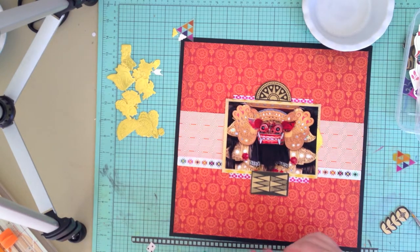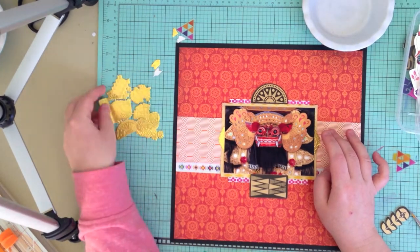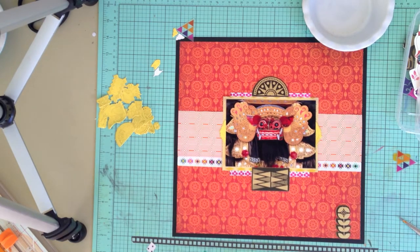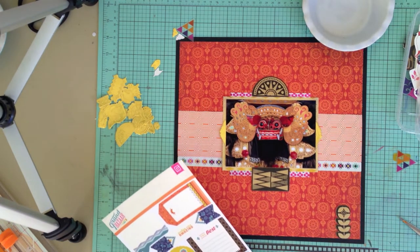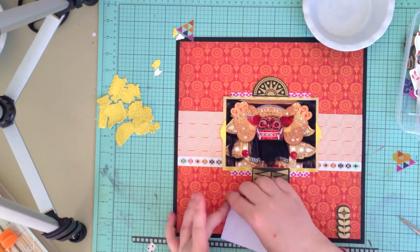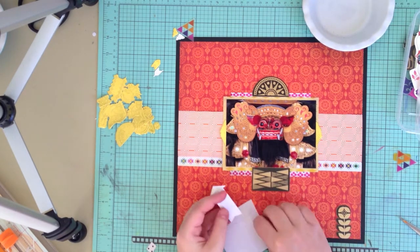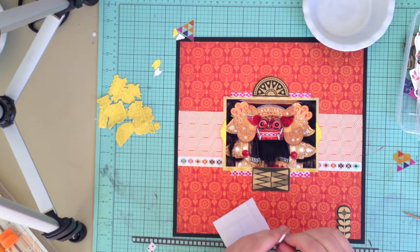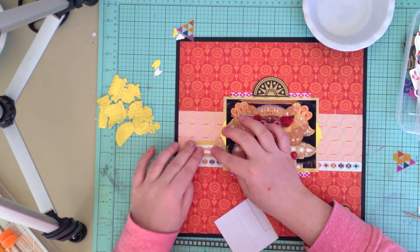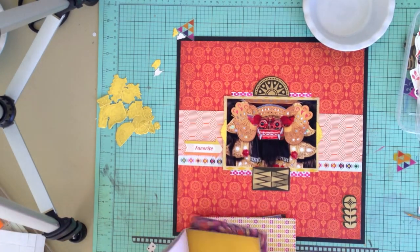As you can see it's very symmetrical and geometric at this point, but once I start adding more embellishments I break away from that a little bit. I'm using pretty much all the embellishments — the sticker sheet, the accent sheet that comes with the collection, the wood veneer, the gold die cuts, and then just the ephemera pack. So there's really everything on here. Oh, I think I even have the little enamel flowers — it all gets thrown on there in the end.